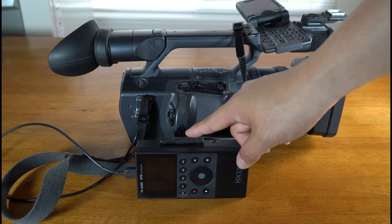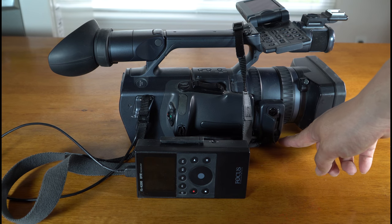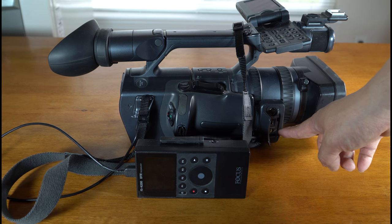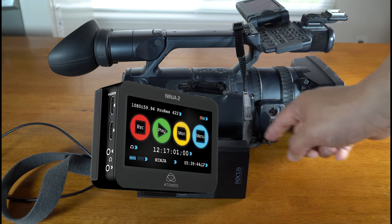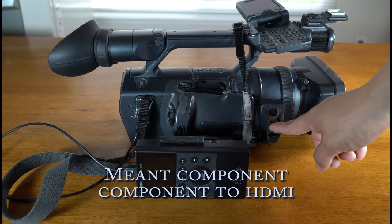I did find another solution that I'm going to be looking at, which is a component kit. I saw one on Amazon that I'm going to try. I'm going to need a different system that will actually record to an HDMI cable instead of the firewire or composite, because this is composite here.